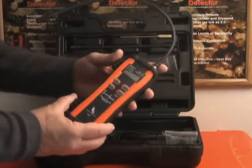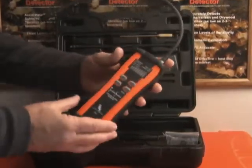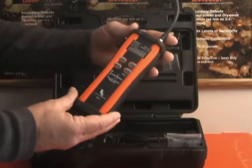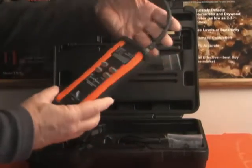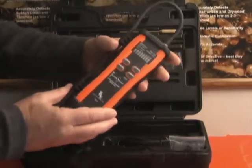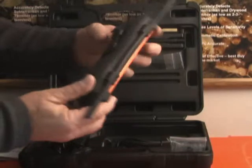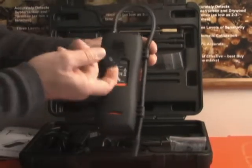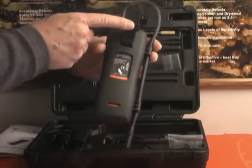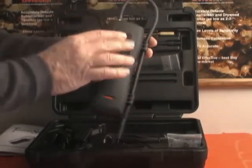Now let's talk about the actual unit itself, the TS3 Termite Seeker. As you see, the unit is encased in a rubber boot. This rubber boot helps protect it against accidental droppage. It also contains clips on the side to get the wand tip out of the way. On the back, you'll find a magnetic clip which is usable for any magnetic surface to get it out of the way.